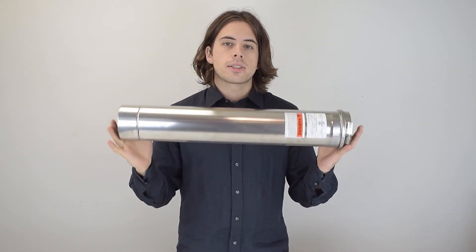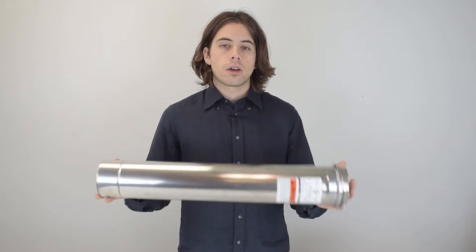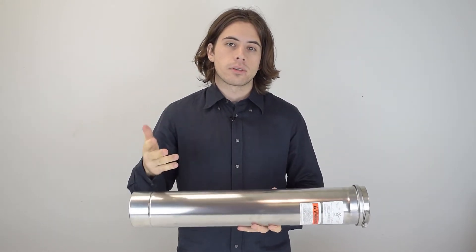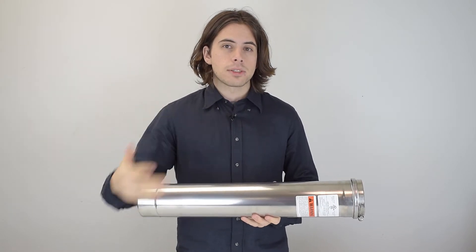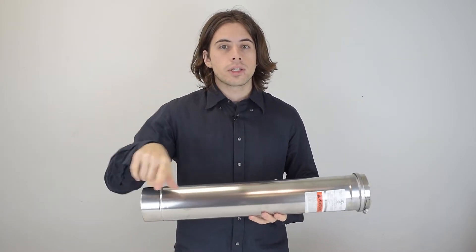Z-Flex can be used for heating appliance categories 1 through 4, although category 2 appliances are no longer used. If you're unsure of what categories 1 through 4 of heating appliances are, you can watch our other video — the link is in the description.